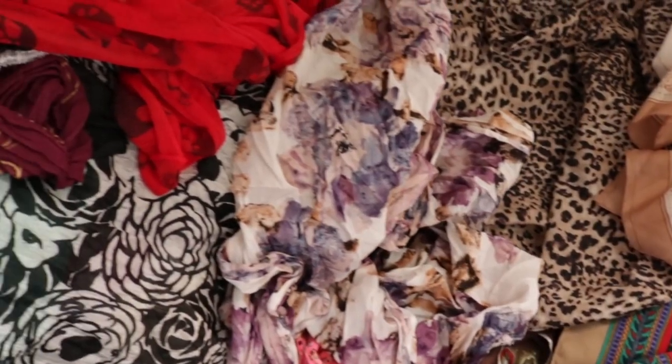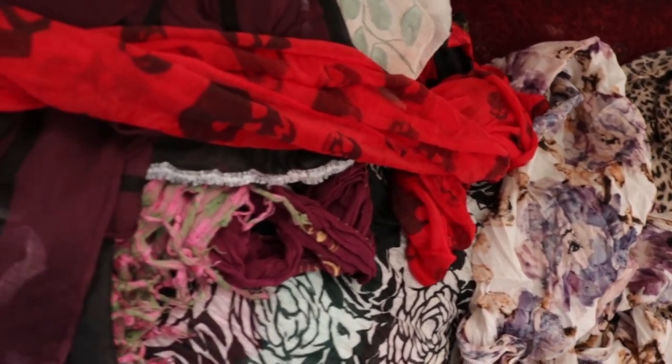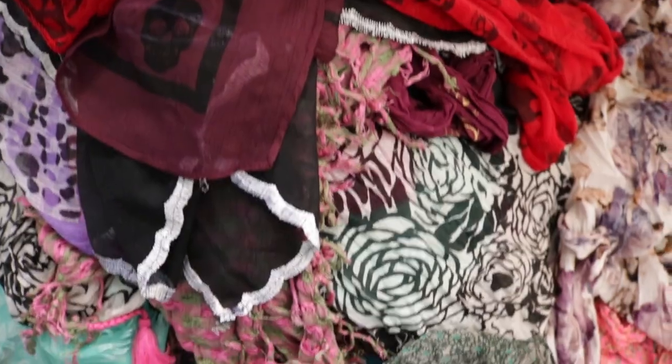So these are the things you're going to need: a collection of scarves — chiffon scarves, silk scarves — a sewing machine and some thread. You could hand sew this; it would be possible, it would just take a lot longer. A tape measure probably won't go amiss, and some scissors.